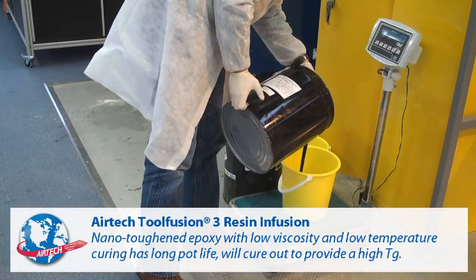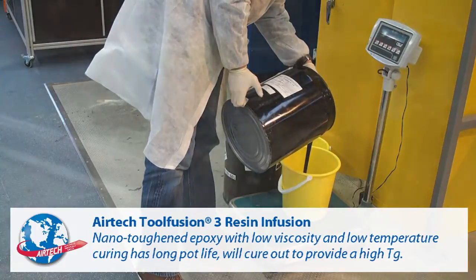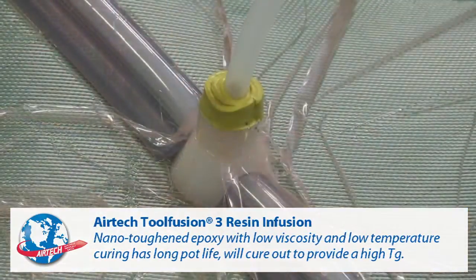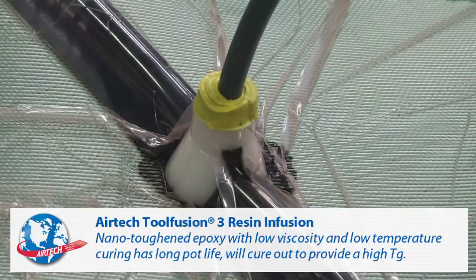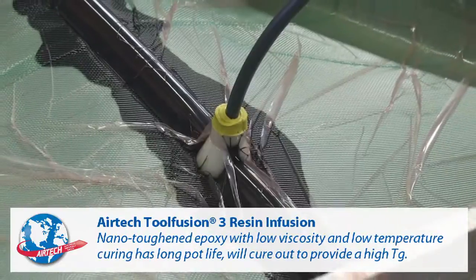Airtek Tool Fusion 3 is ready to be infused into the tool. The combination of low resin viscosity and long pot life allows for infusion of high quality composite tooling. Autoclave prepreg quality laminates with less than 1% void can be achieved without freezer storage or autoclave curing equipment.